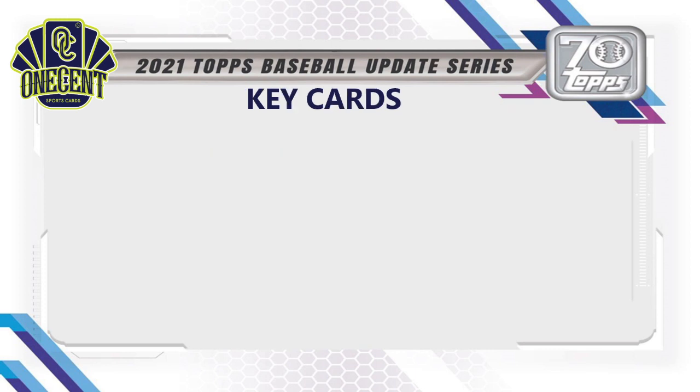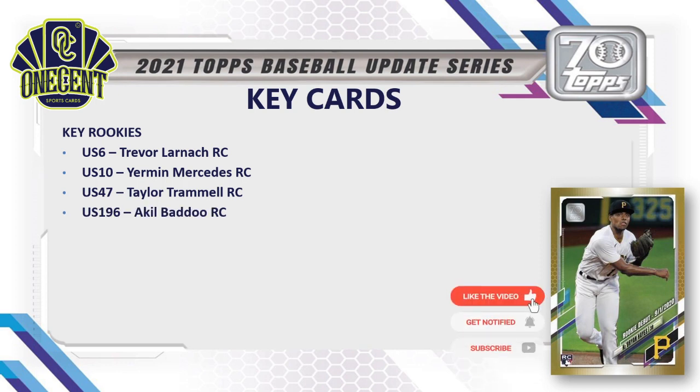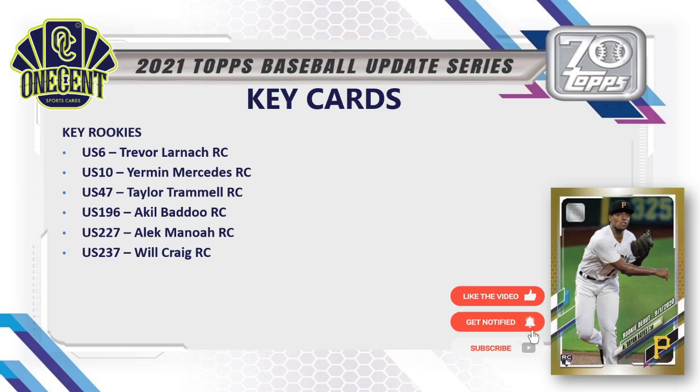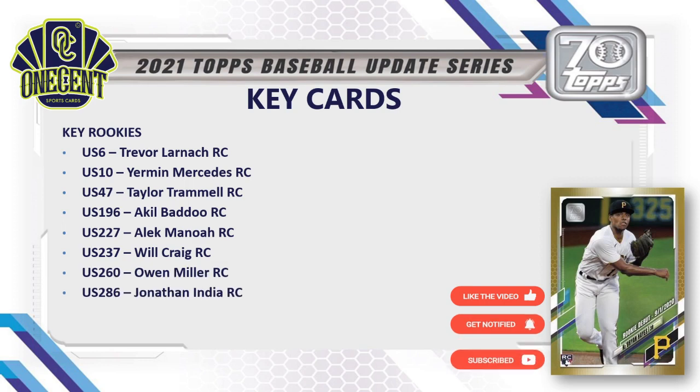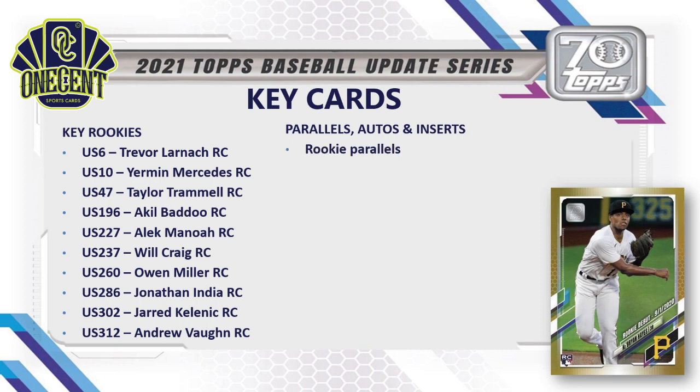For key cards in Topps Update, let's cover the rookies, which are such an important aspect of this set. We have Trevor Larnach, Yermin Mercedes, Taylor Trammell, Akil Baddoo, Alek Manoah, Will Craig, Owen Miller, Jonathan India, Jarred Kelenic, and Andrew Vaughn — some big names we'll be chasing.